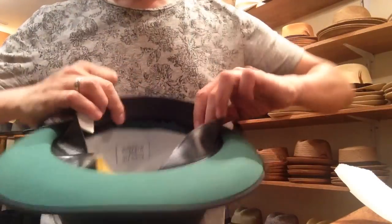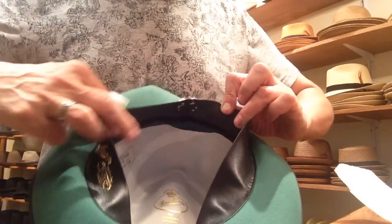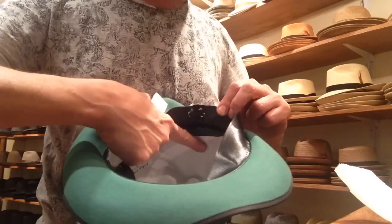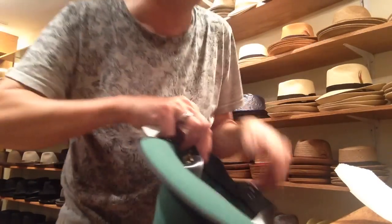There are two places you could put it. You could put it right on the actual leather behind the head, or you could put it right on the lining or right against the felt, depending on what's there.